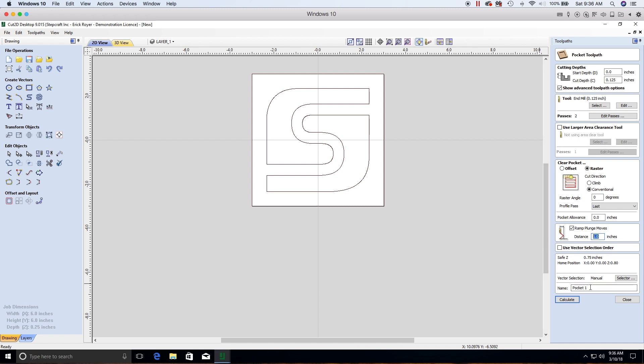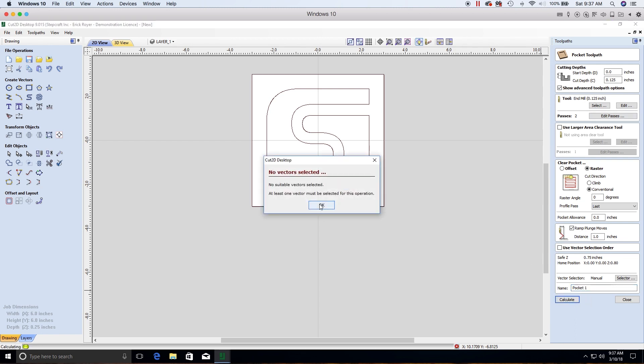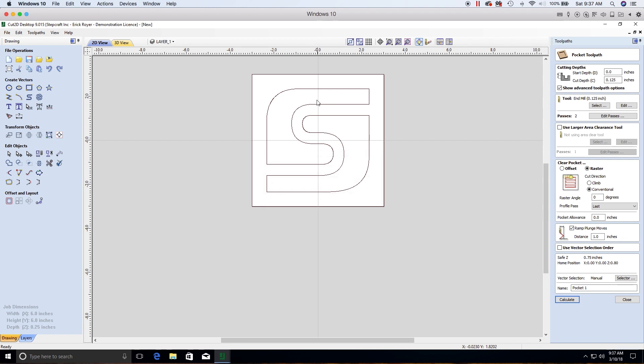Give the toolpath a name — we'll leave it as 'Pocket 1' since we only have one toolpath. If you had multiple toolpaths (pocket, engraving, profile cutout), you'd want descriptive names. Make sure all vectors are selected (highlighted purple), then click Calculate. If you get an error saying 'no suitable vectors selected,' it means your vectors aren't highlighted — reselect them and click Calculate again.